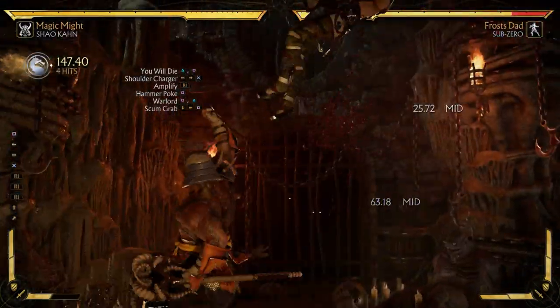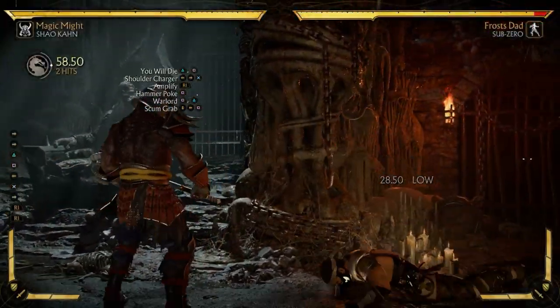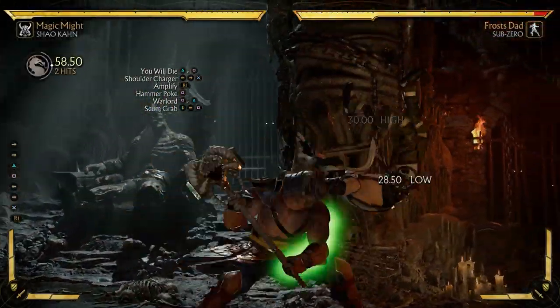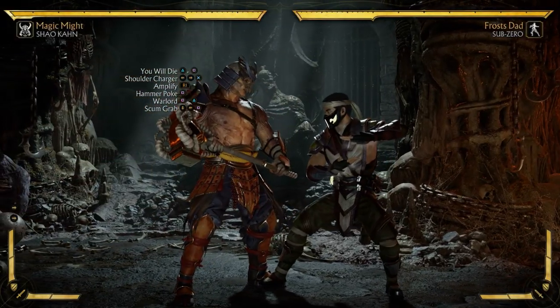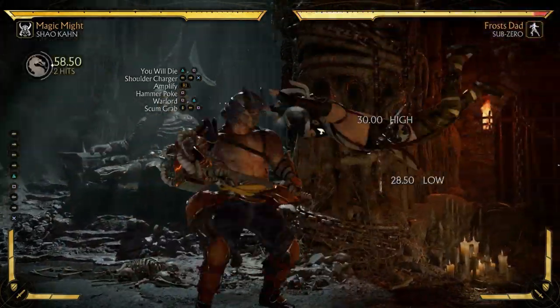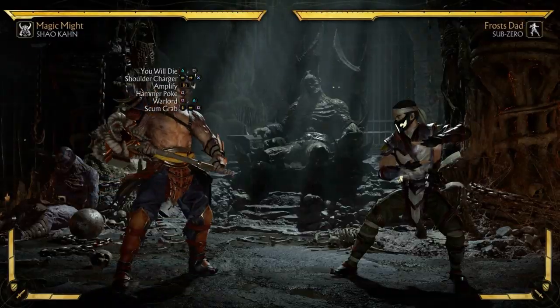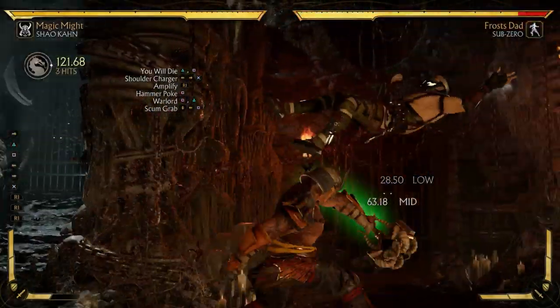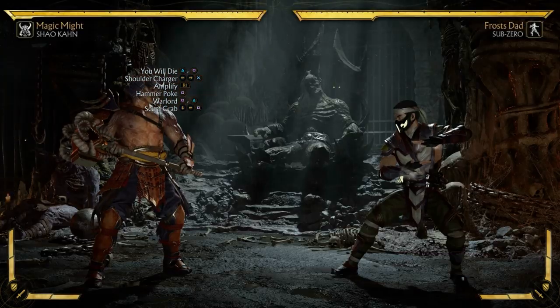Once you've got that part down, add another piece — add the shoulder charge and the up poke. Practice that until the previous part is consistent. Once you've got that up poke solid, try adding the next part without the grab. Then finally, once you've got all that, add it all in together.